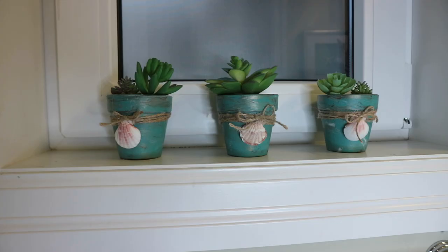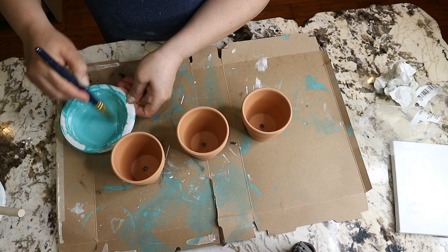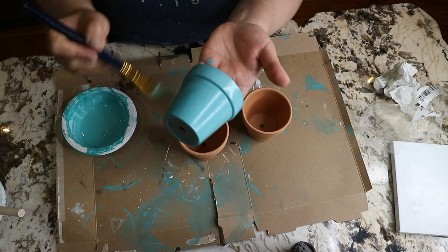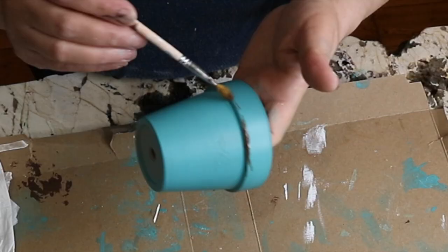The next DIY is really simple and super easy to make. I have a set of three terracotta pots from Dollar Tree. I'm using a mixture of acrylic ocean breeze and a dab of navy blue, then I go ahead and paint all three of them. Once they are dry, I use the dry brush method and brush over the pots with brown, then gold.